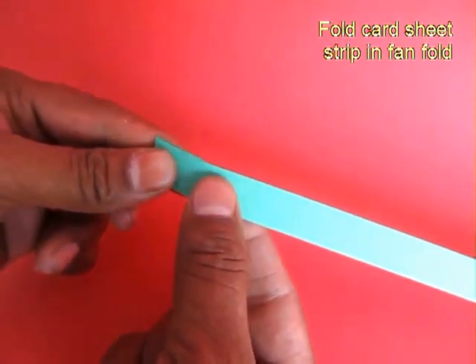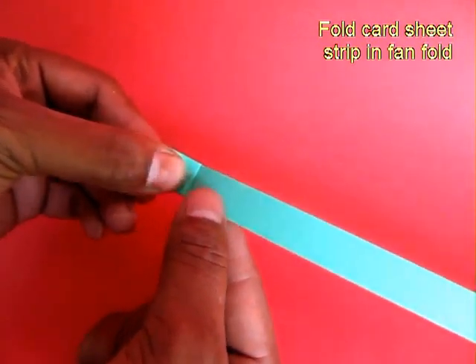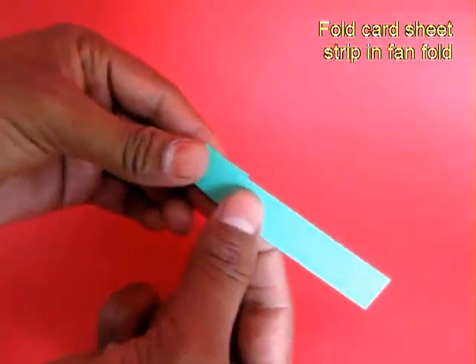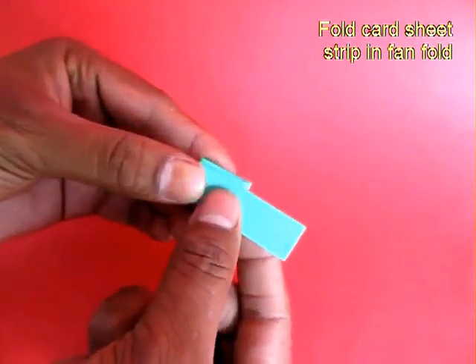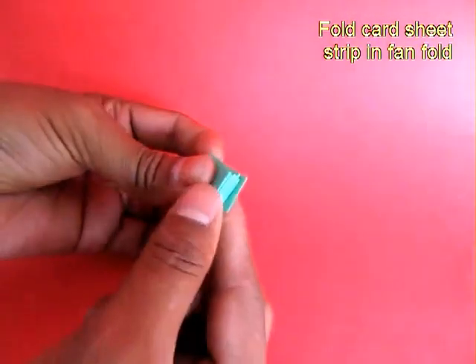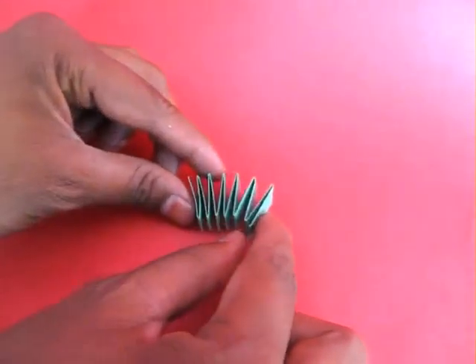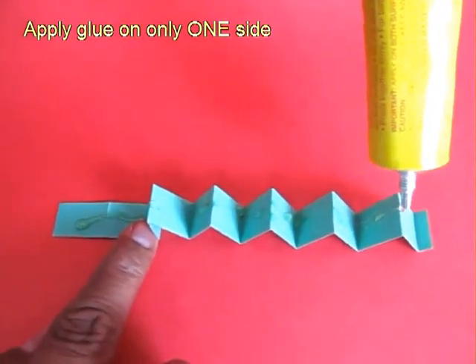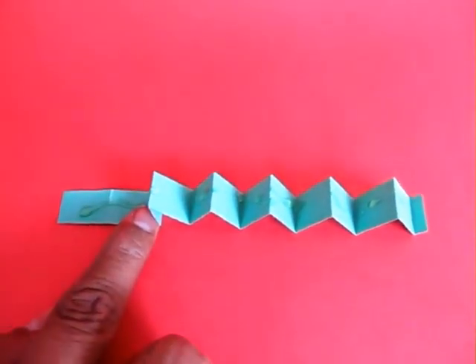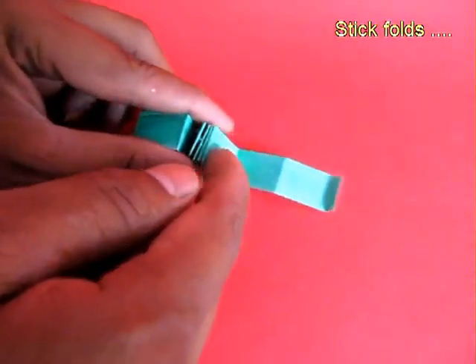Now take a long, slightly thick paper strip and make fan folds like zigzags. Open it up, apply glue on one end — we use a rubber adhesive — and let it dry for a little while, then stick it together.